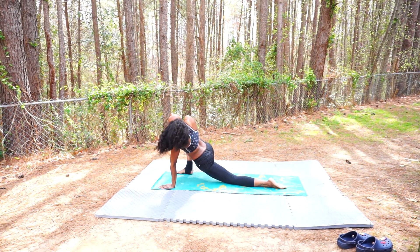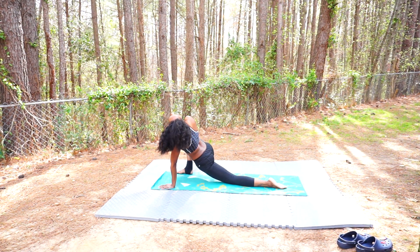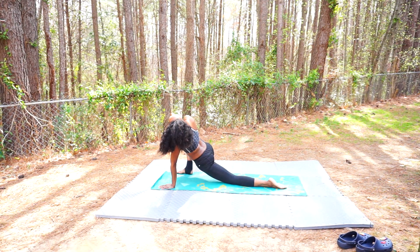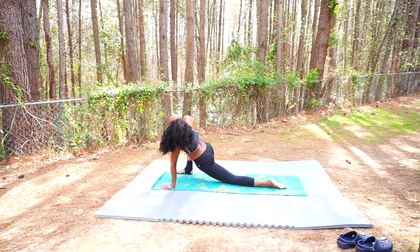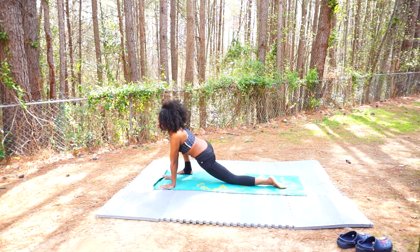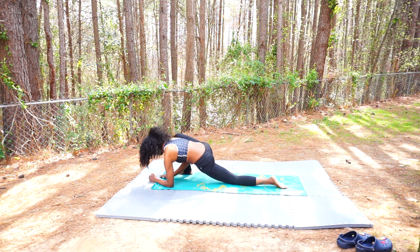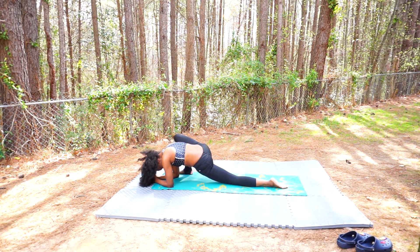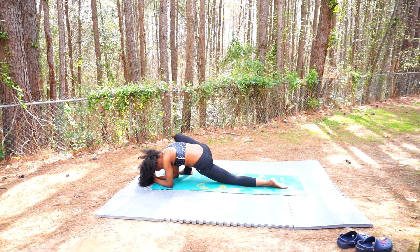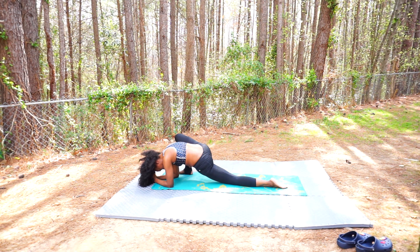Notice where your body is holding on to tension. Find that spot in your hips or your hip flexor and breathe deeply into it. As you exhale, release that hand and bring it back over towards the mat. See if you can bring the chest lower towards the ground — you can either stay on your elbows or even rest your forehead. It all depends on how this feels on your body today.